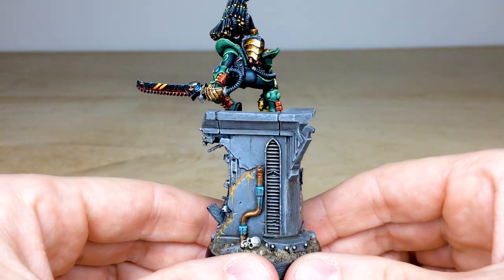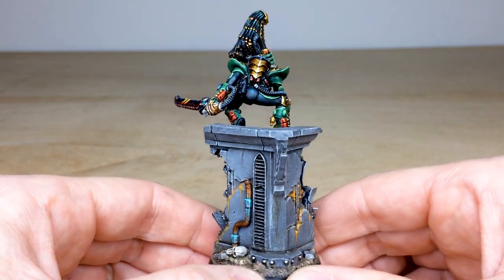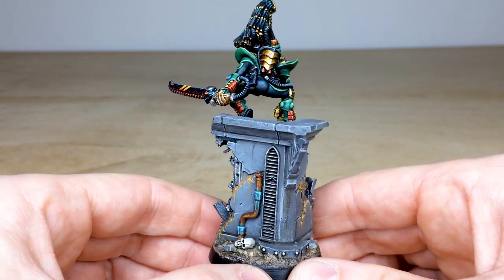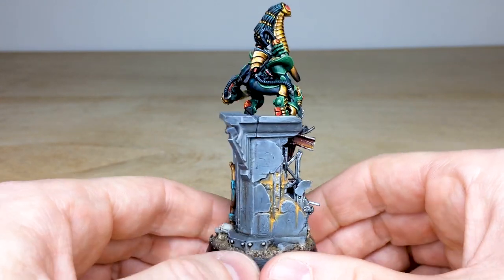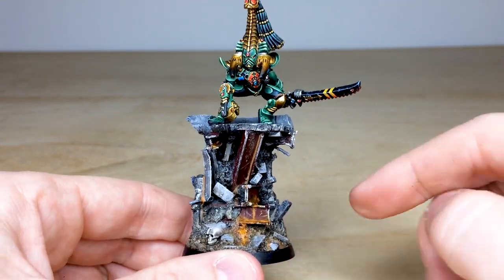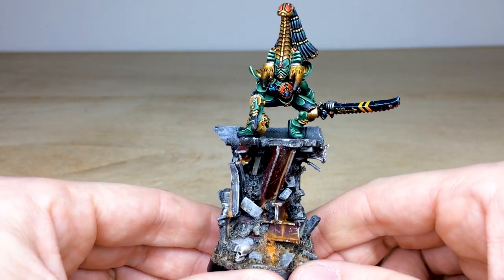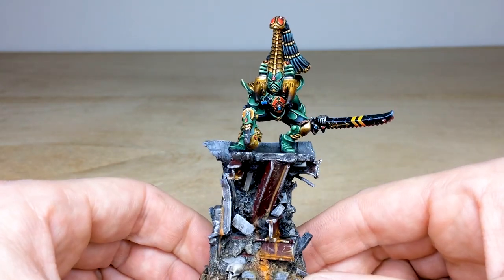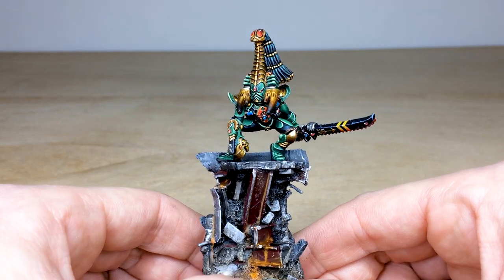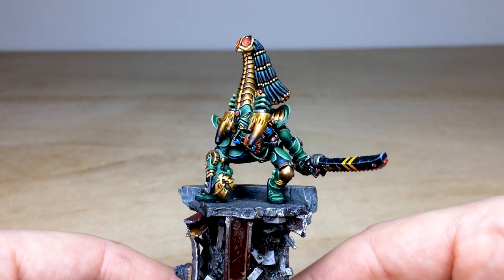Moving to look at the base Will created: I've done a lot of rust effects on there. I wanted a desaturated base because even though the greens and reds on the miniature are the most saturated colors, that contrast helps the miniature pop. The orange I used for the rust is very bright — I wanted that stark color on the base with a bit of narrative where moisture is running down and pooling at the bottom. The green was a lovely challenge to paint — I don't paint with it very much.